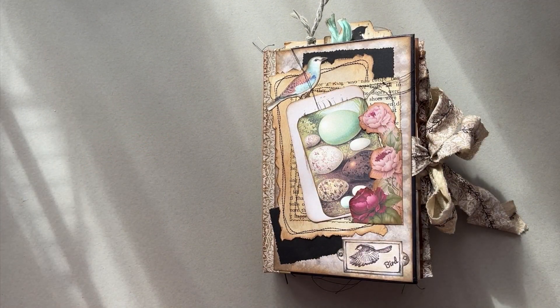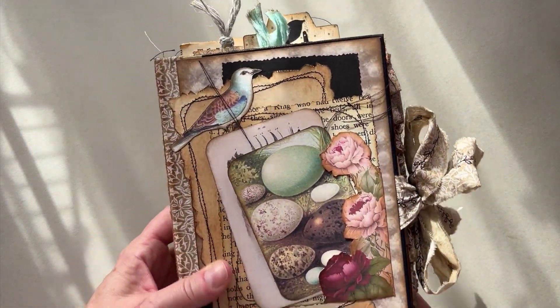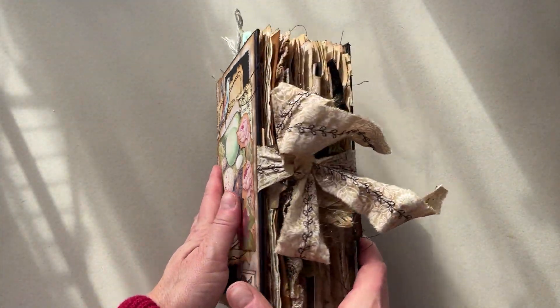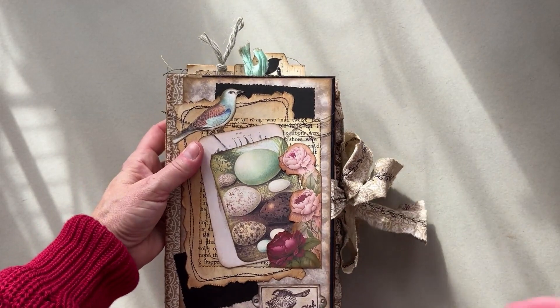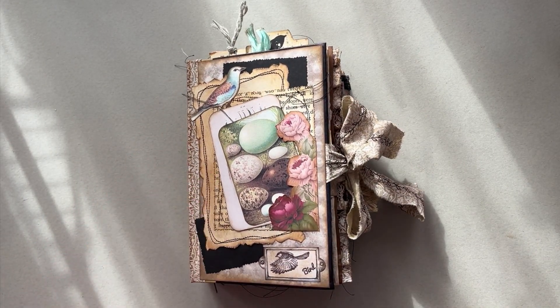Hello, my crafty friends. I have a brand new journal flip-through for you. This is the bird journal — for the birds. And this journal is bird-themed, go figure.